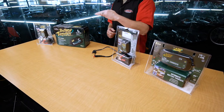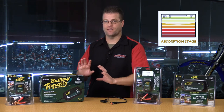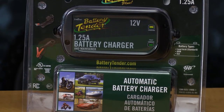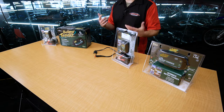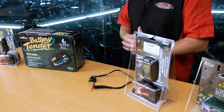Once it gets up to a certain state, it's then going to roll off and go into absorption mode — it's going to slow the rate of juice it's pushing out to that battery and give it a small trickle until it reaches that 14.5 volt range. Once the battery reaches 14.5 volts, the charger goes into float mode or maintenance mode. It's then going to periodically check back, find the voltage of the battery, and when it needs a new charge, start that process all over again.